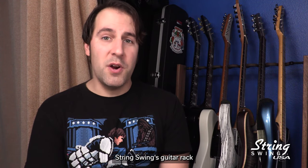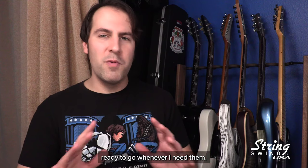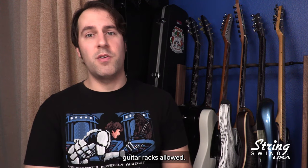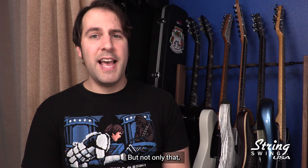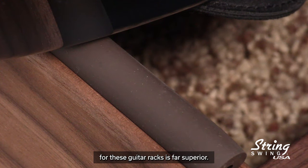Thankfully, String Swing's guitar rack allows me to keep six of my favorite guitars right in the closet, ready to go whenever I need them. That means I can store safely one more guitar than my previous guitar racks allowed, and I feel like String Swing's material choices for these guitar racks is far superior.